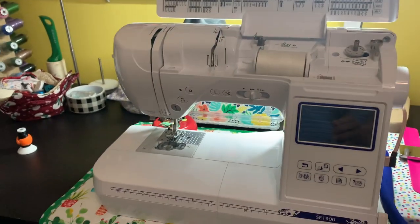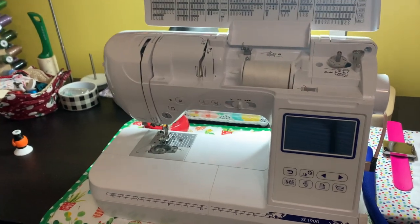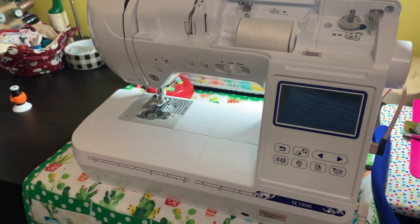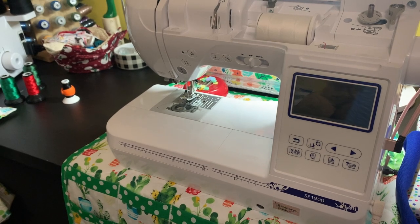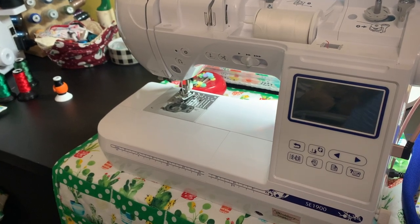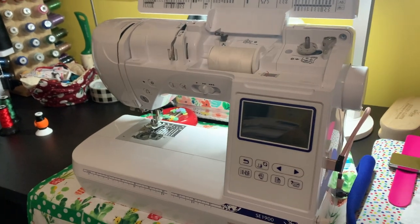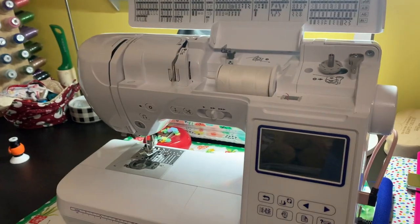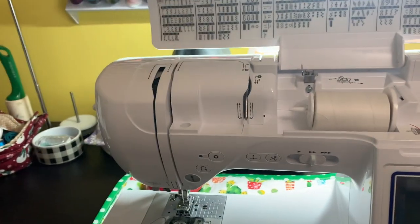So as you guys know, this is the Brother SC1900 — love this machine. I have been using it now for about four years. They do have a newer version which is the SC1950, and the only difference between this version and the 1950 is really the speed when you're embroidering. The 1950 goes 850 stitches per minute; the SC1900 goes about 650 stitches per minute. But now I'm going to talk to you about the sewing factor of the machine and the needle positioning when you first start.